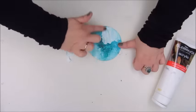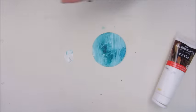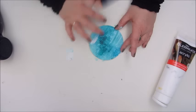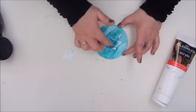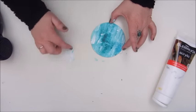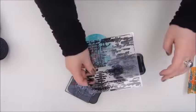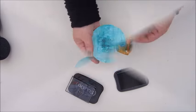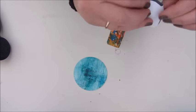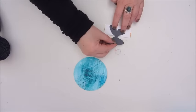I have used the Dilutions spray inks, and normally I would avoid using them because they are water-soluble and activate again whenever you go on top of them with something wet. But in this case that was kind of the intention — to blend the white gesso with the aqua or teal Dilutions sprays.